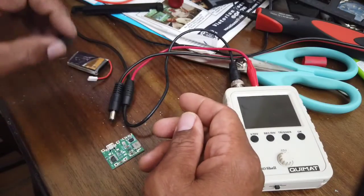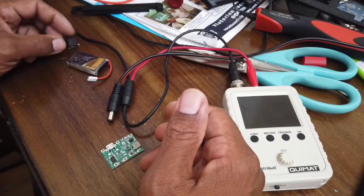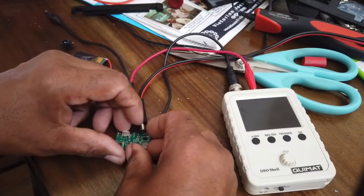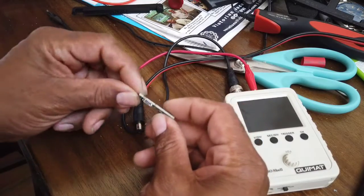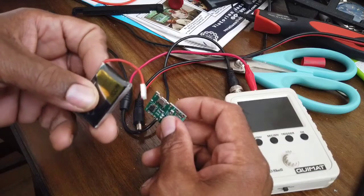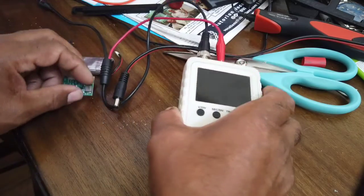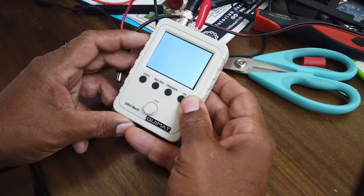9-volt wall warts aren't the most prevalent, and I run around with 12 volts for my radio stuff. So I bought this up-converter and charger that charges off your normal USB, and wired it up with this 600 milliamp 3.7-volt battery. It up-converts the 3.7 volts to 9 volts and makes this work.